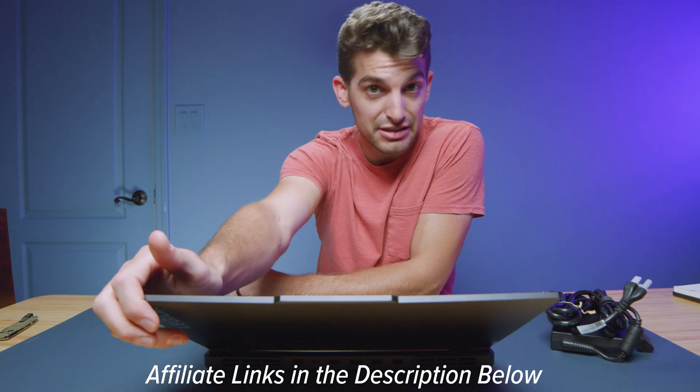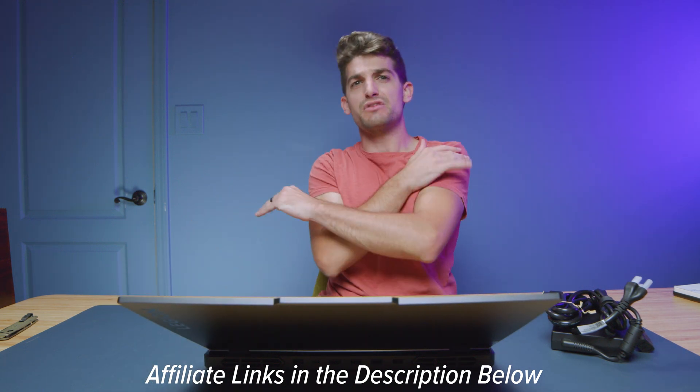If you're curious about the exact pricing and availability of the Legion Pro 5, you can head down to the description and click those links. If you do make a purchase, I'll get a small commission at no extra cost to you, but that's what keeps this channel alive and the helpful content coming. And I have a lot of children and they eat a lot of food, so it's very helpful when you all use those links.